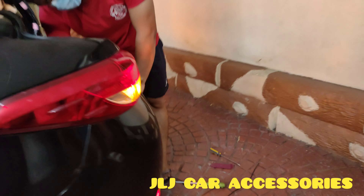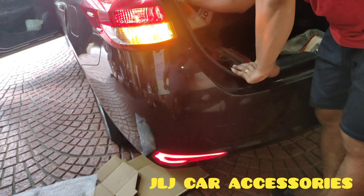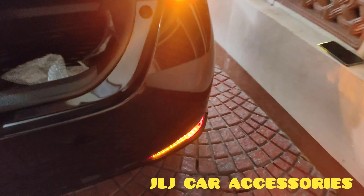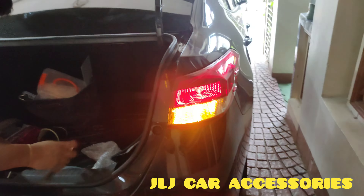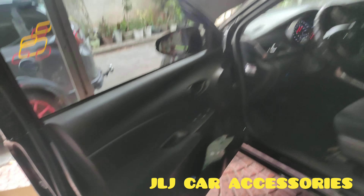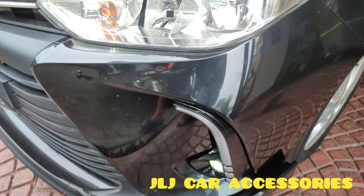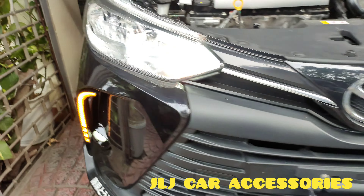Kapid din namin yung kabila. All goods na. Testing natin — hazard, saka park light. Ayan yung kabila. Tapos naka-DRL din ito eh. Pagkita ko sa inyo, napitan din namin ang DRL. Naka-DRL din yan.